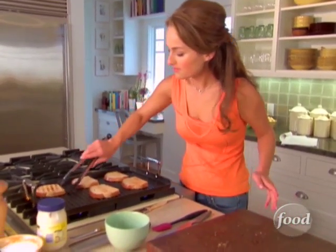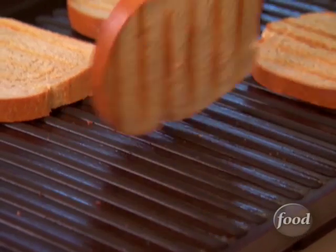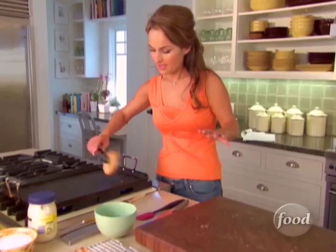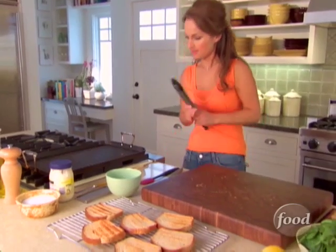I'm just going to put them on my cooling rack just like that. If you put this straight on a plate, the heat from the bread will make the bread soggy. So you want it to cool down completely. We're going to turn the grill pan off.